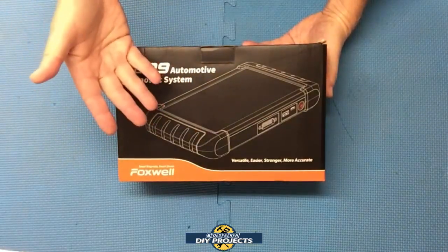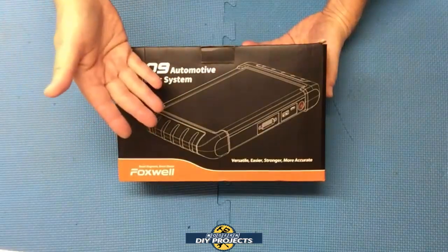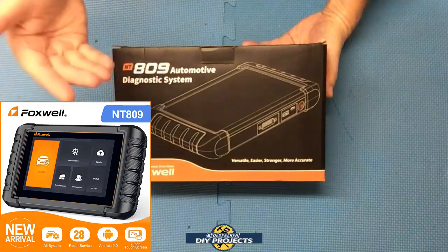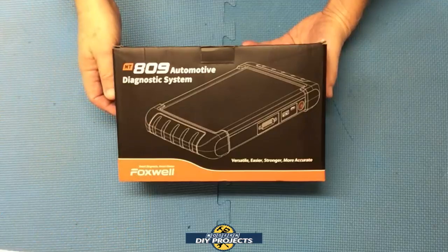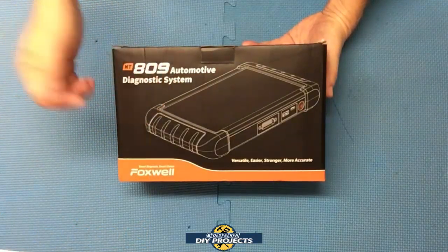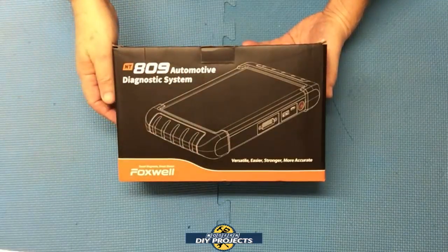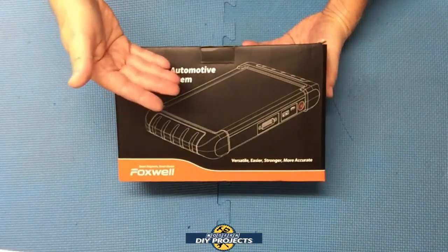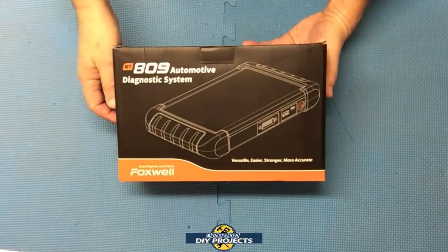Some viewers may want a simple scanner and others may want something a bit more complicated. So today I'm reviewing the most advanced scanner so far. This one has everything that all the other scanners had that I tested and plenty more. I'll go through and explain all the features and do some demonstrations, and I leave it up to you guys to decide which one is the right scanner for you. But I think this scanner is about as professional an automotive scanner as you can find without spending a fortune.